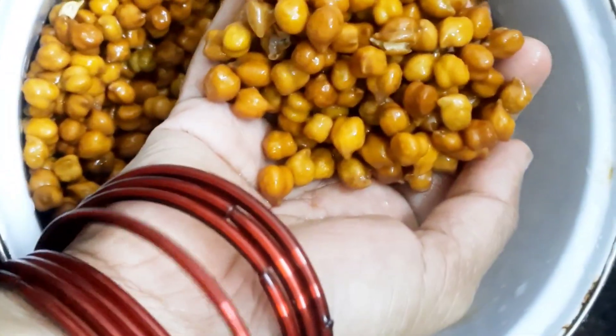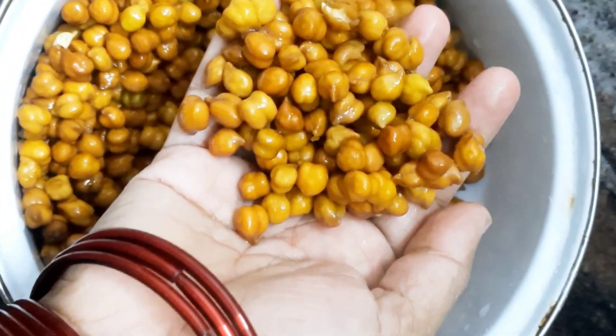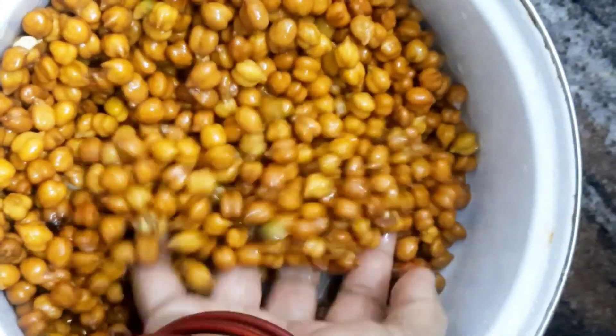Hi friends, welcome to Miju's Media. Today our recipe is ready for a very nice dish.